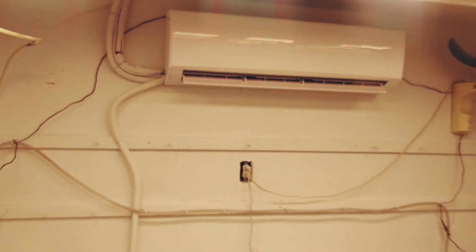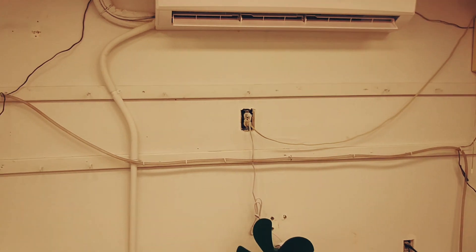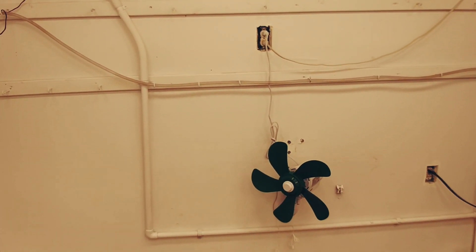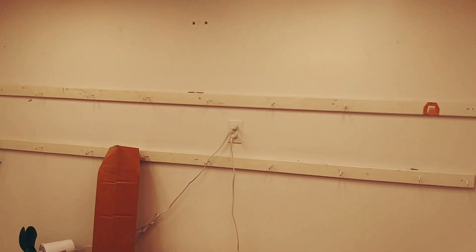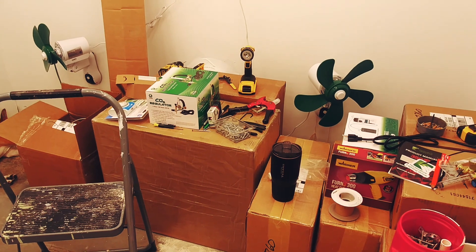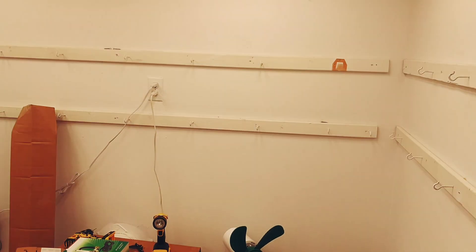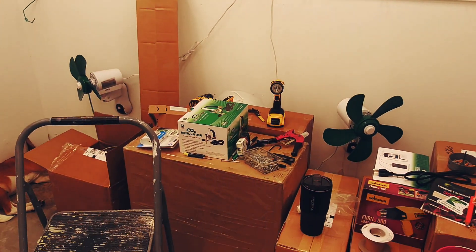Very cheap — just the price of the wire and some Wago connectors. If y'all have any questions just hit me up. We're getting closer every day, and Monday I'll start setting up the floor flex stuff. Alright, BT over and out.